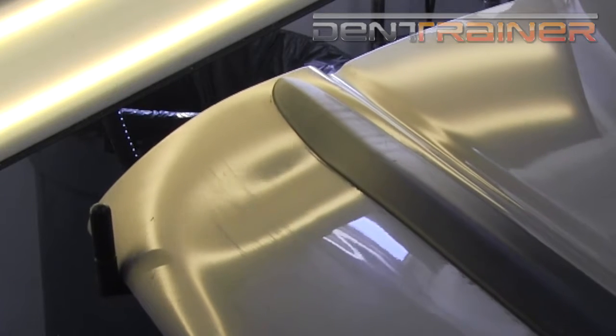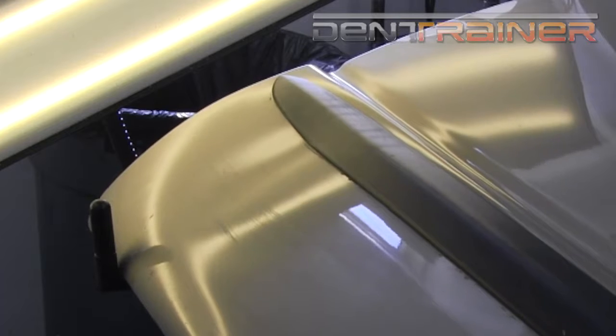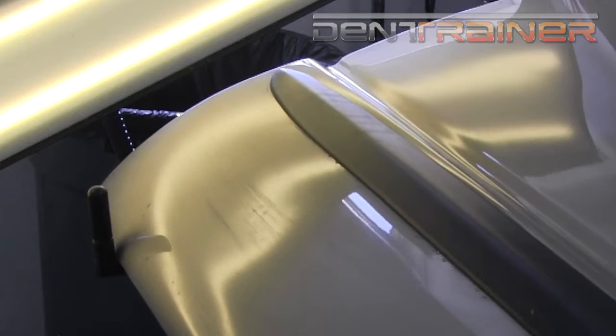It did get a little bit tight with the hand pump, but as you can see, little by little the dent is just going to work its way. You'll see it start to crown up a little bit, getting further and further out — and bam, there it went.